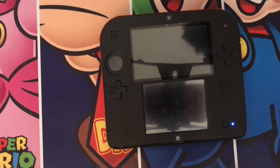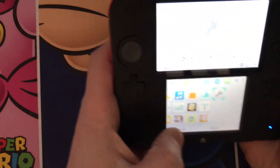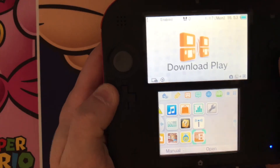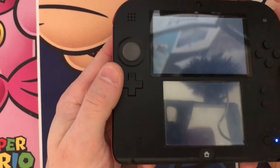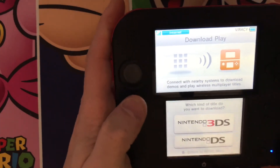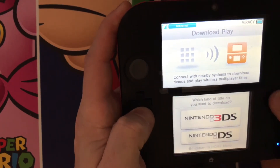Once it gets back to the main menu, you're going to want to navigate to Download Play and load that up. Once that's loaded, don't choose anything on the screen — you're going to want to press the L button, Down, and Select.